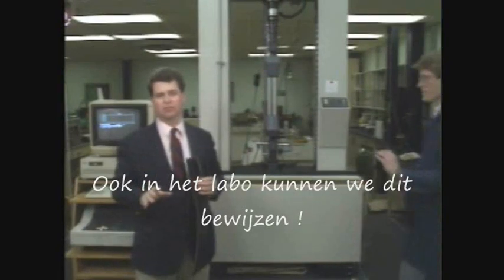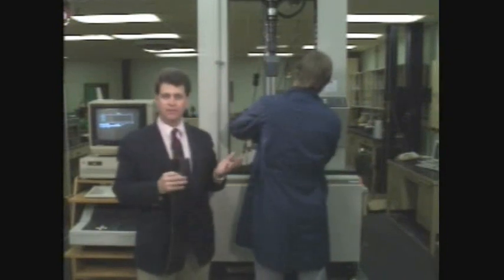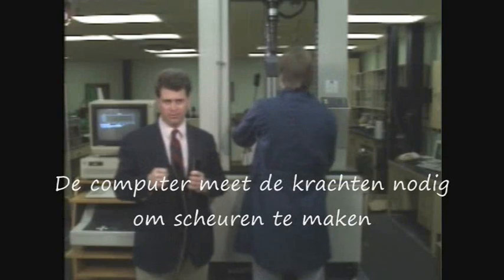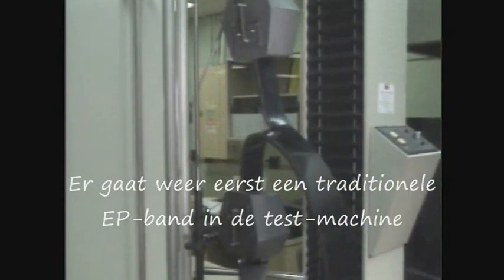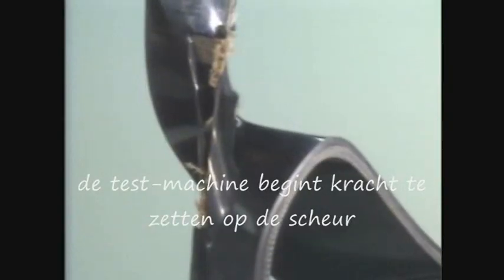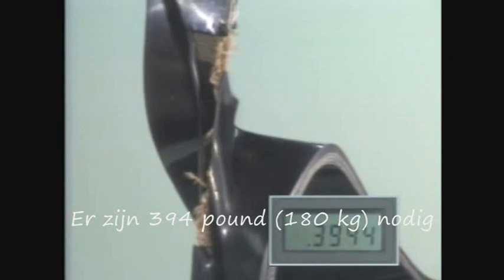To demonstrate this even more clearly, we'll conduct a standard test to measure tear resistance using this Enstrun machine, equipped with a computer to record tear force. The belt samples have already been cut to start a tear point. First, we'll clamp a reduced ply belt into the machine. The belt contains three plies of 110-pound fabric with RMA grade 2 covers — three-sixteenths of an inch on the top and one-sixteenth of an inch on the bottom. The machine exerts force and soon the sample begins to tear. The chart shows it takes a peak pressure of 394 pounds to tear the reduced ply belt.